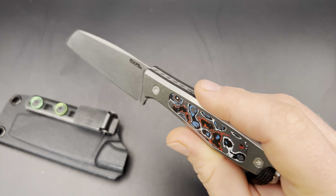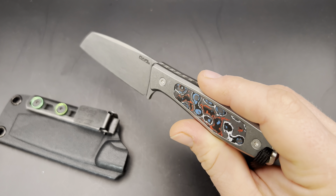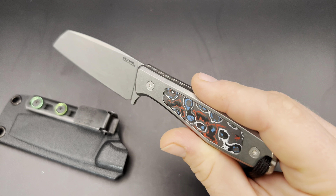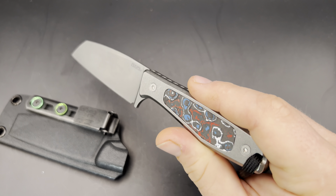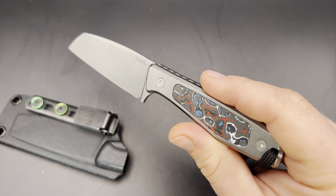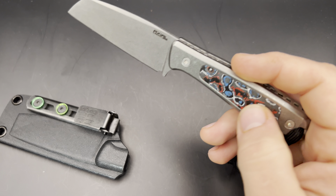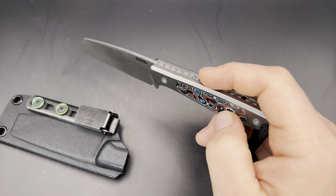The MagFlex version goes up to about $330. Interestingly, whether you get the OD green, the black micarta, or one of these fat carbon inlays, it's all the same price — about $330. That's before the discount; you can use my code KnifeThoughts to get a discount on these. I actually bought these fat carbon inlays separately, as the knife came originally with the other inlays.